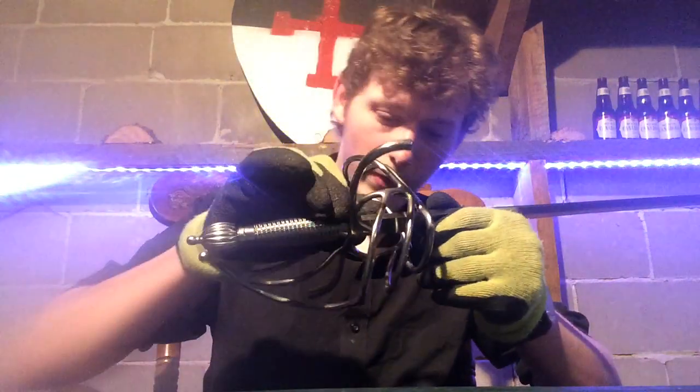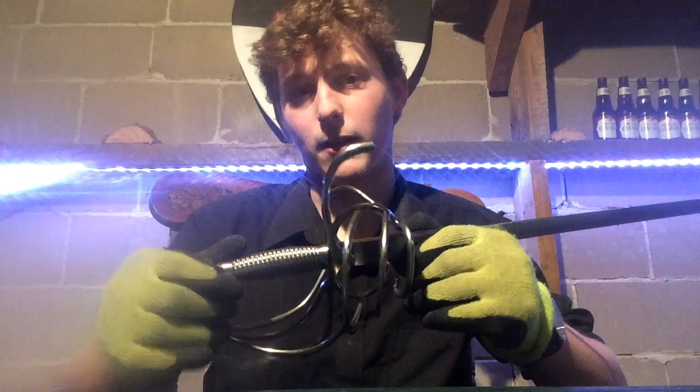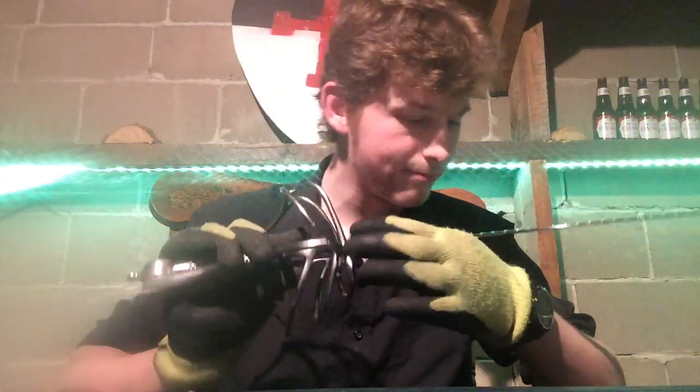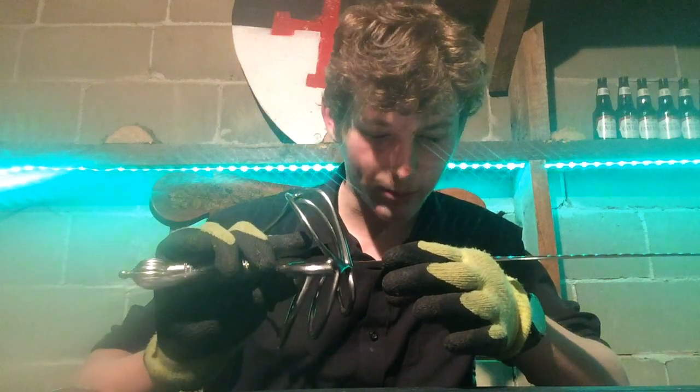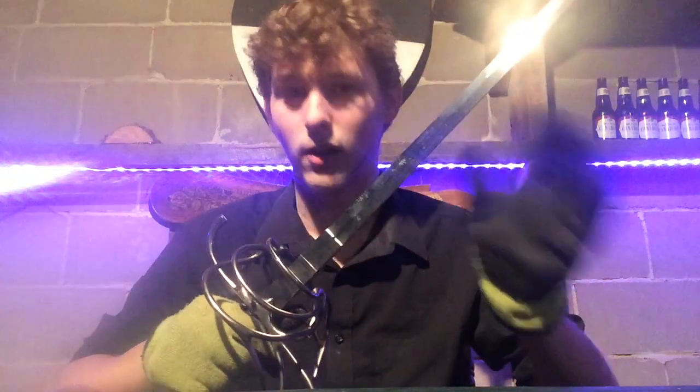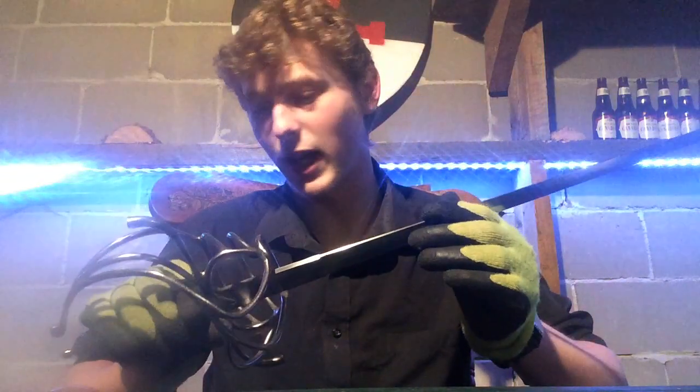I've only used it a few times, but I like it. It's durable. There's no major edge damage at all, just a couple scratches. And you can't go into HEMA or the SCA with steel trainers and not expect scratches — those are bound to happen, you can't avoid them.